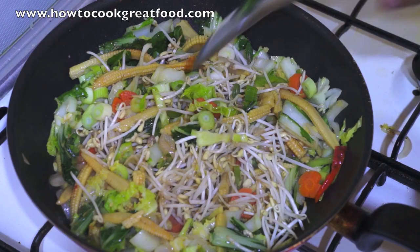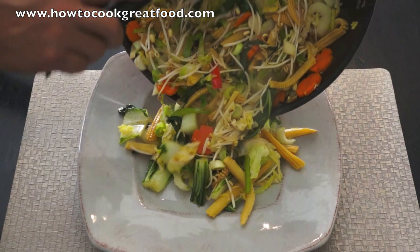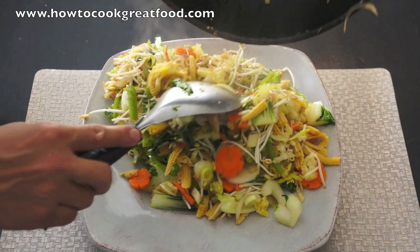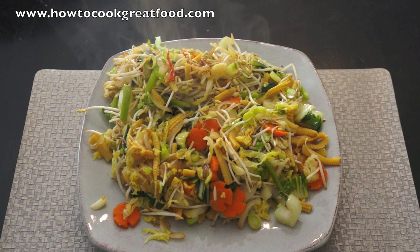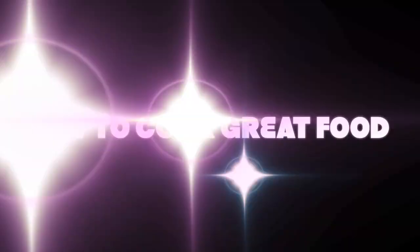And then direct to the plate. This is ready to serve. As you notice, these vegetables stir-fry — it's only half cooked. It is so delicious. Thank you for watching HowToCookGreatFood. See you again next time. Bye-bye. Take care. Don't forget to subscribe to our channel.